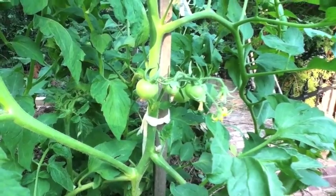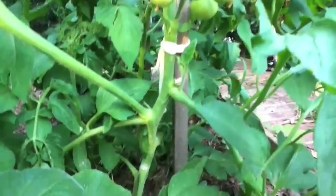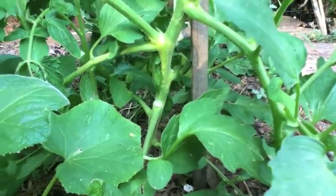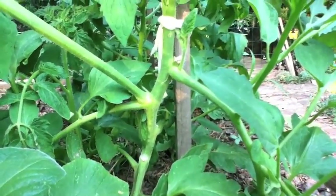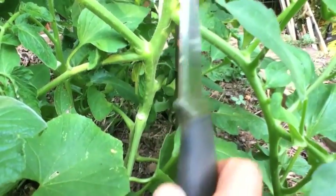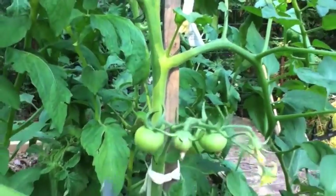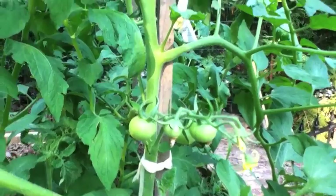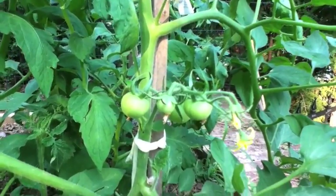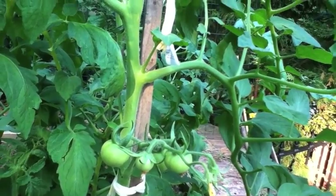Let me show you what I'm talking about. That tomato plant grows up out of the ground in a vine and it splits off into branches — just like this one here and this one here, and as we come up, this one here and on up.